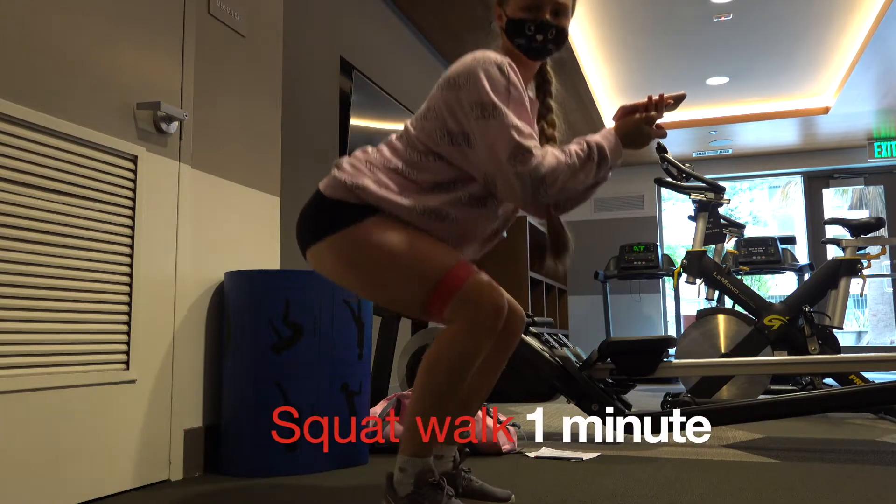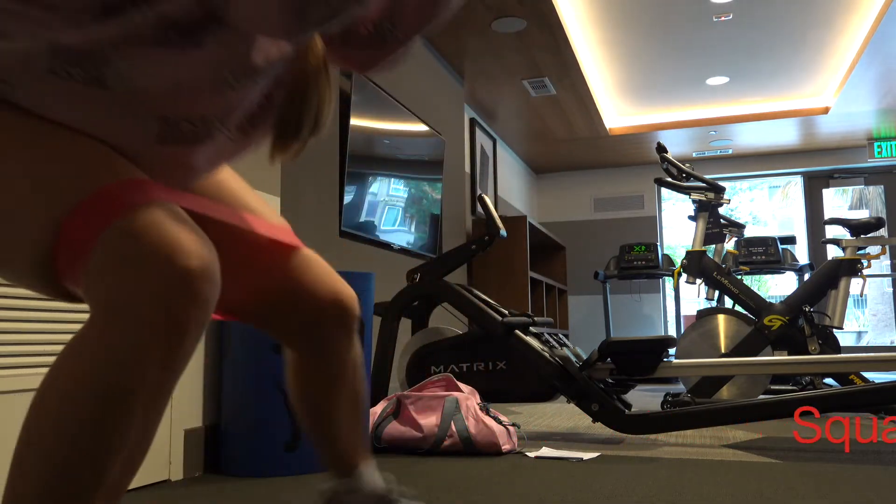Then I do some squat walks with a booty band. You can do it without the band for one minute.